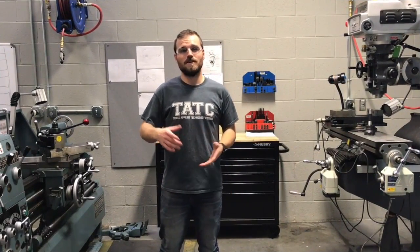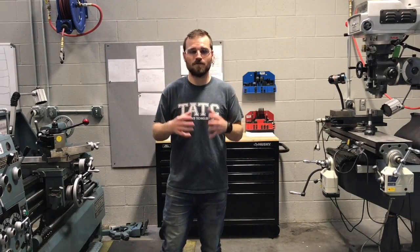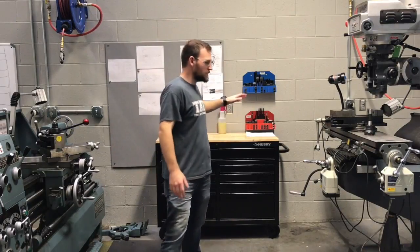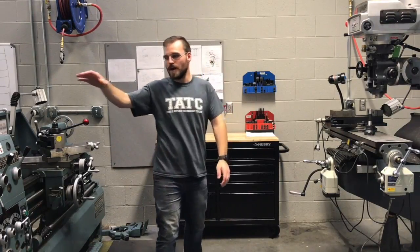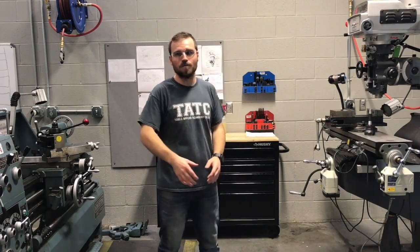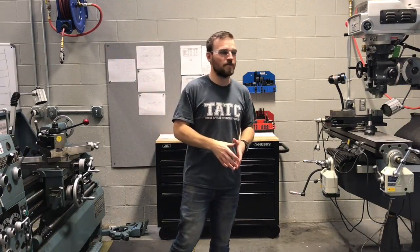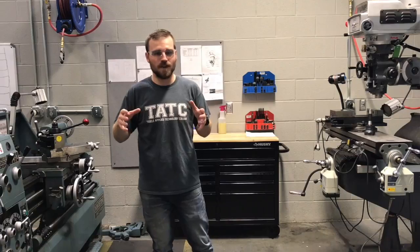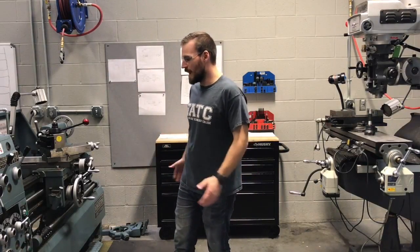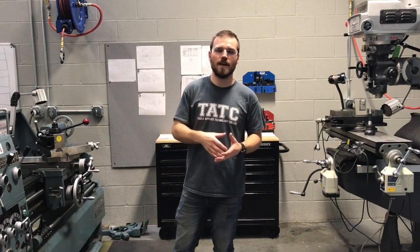The sixth thing we want to talk about is housekeeping. First, we want to put away all the tools. When I say put away all the tools, I don't mean stacked on top of the toolbox or up on the headstock or on top of the mill — I mean away in a drawer, back on a tool board, or in an instructor's office. Next, we're going to clean up all of the flat surfaces with chips on them — vacuuming them up, sweeping them up, whatever it takes. We want to leave the area in a better condition than when we came.